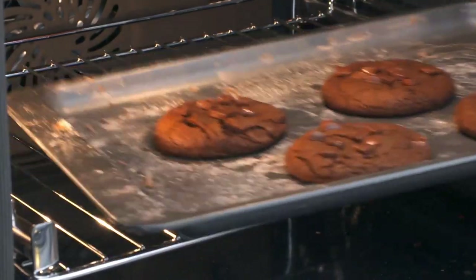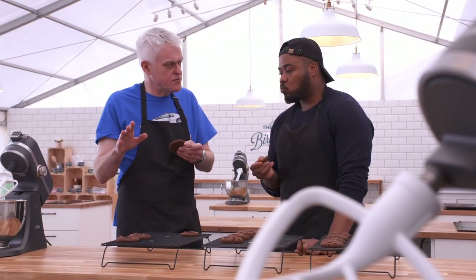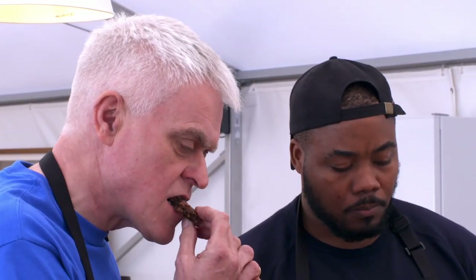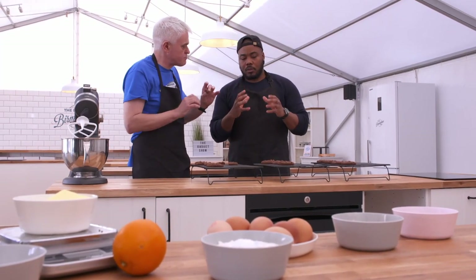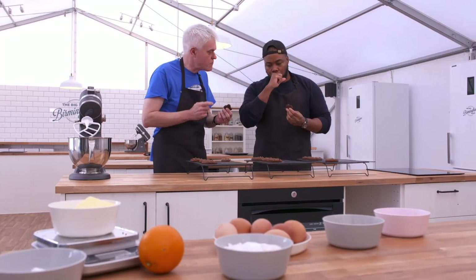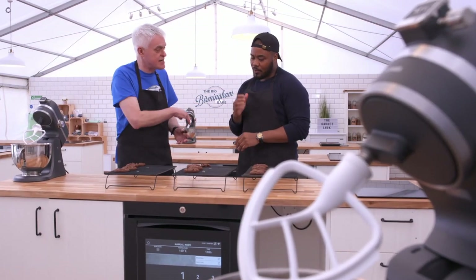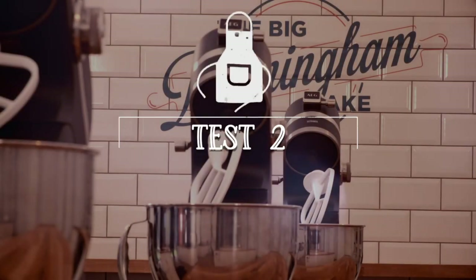With that, our biscuits are done. It's time for the taste test and the Samsung's up first. It's a bit crunchy on the outside but doughy on the inside — that's not quite cooked enough. Next, the AEG: it's got a crunchier edge and it's baked properly on the inside. It's given us a really good bake. Finally, the Hoover — it's similar to the Samsung. The winner of test one is undoubtedly the AEG.